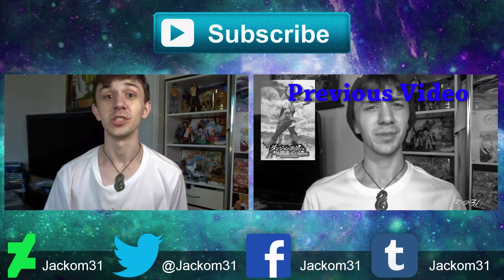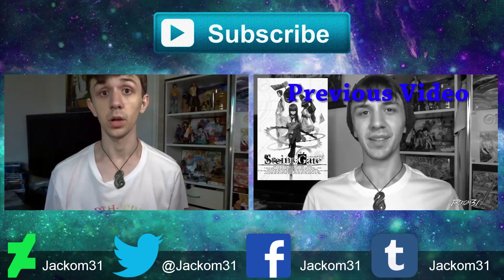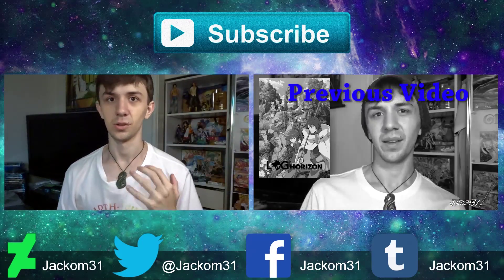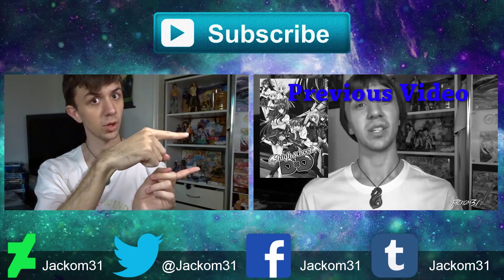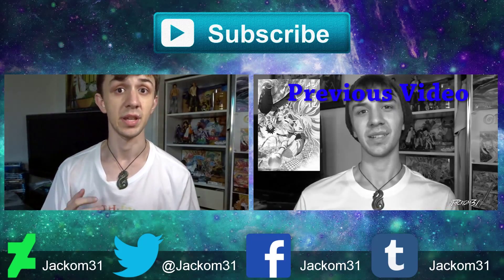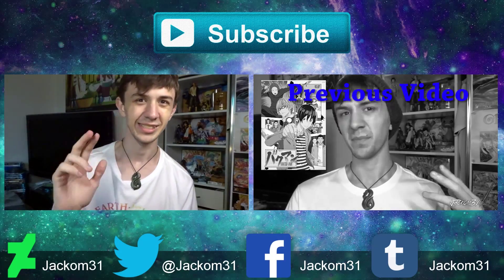Hey guys, thanks for watching. If you like this video, give it a like or comment in the comment section below. If you want to see more content by me, don't forget to click that subscribe button — it means a lot. I've left links to my previous video right over here, and I've also left links to my other social media accounts which is down in the description. Again, thanks for watching. I hope to see you next time. See ya.